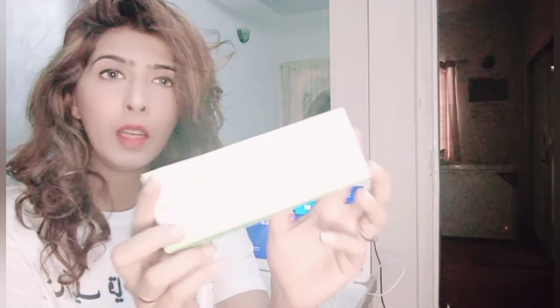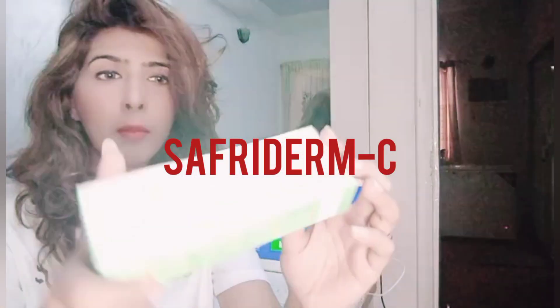Now let's get to this cream. It is called Safrii Derm C. It is a vitamin C cream and I got it from Safran Skincare. I previously reviewed it on the eye area and now I got a chance to do a full review.